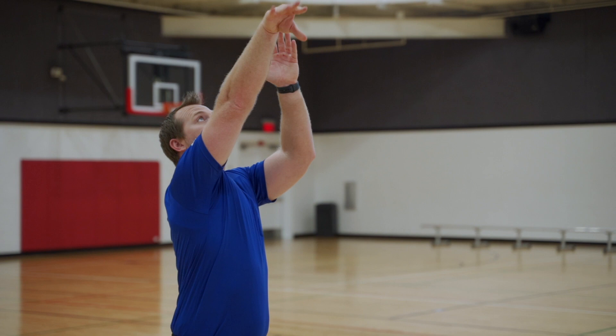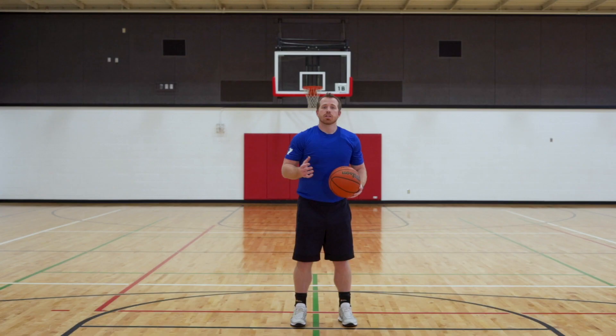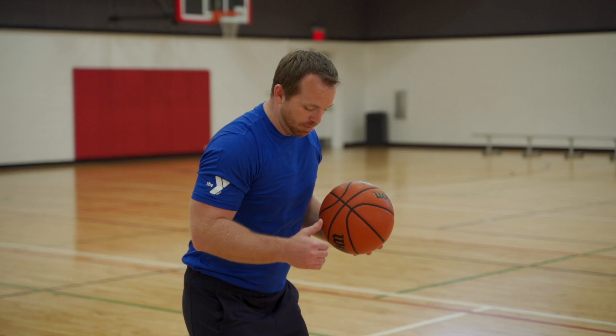In the next few moments, we're going to go over a few drills you can do at home to help you perfect this technique and always keep your body in line. Let's check them out right now.